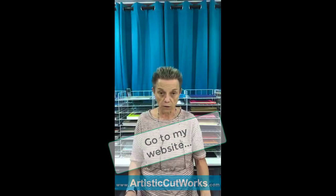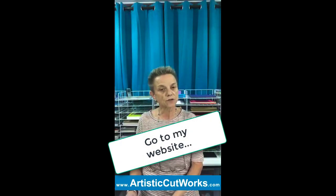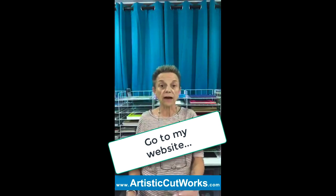So that is a little trunk show — just some things you can do with your Cameo, Scan and Cut, Sizzix, or Cricut. The next thing we're going to do is a project — get everything ready and then I'll show you how to assemble it. Put some comments in and let me know what you want to learn, what you would like to do, because that'll guide me toward what we should do.